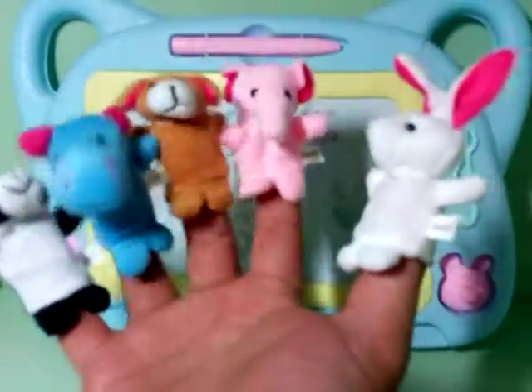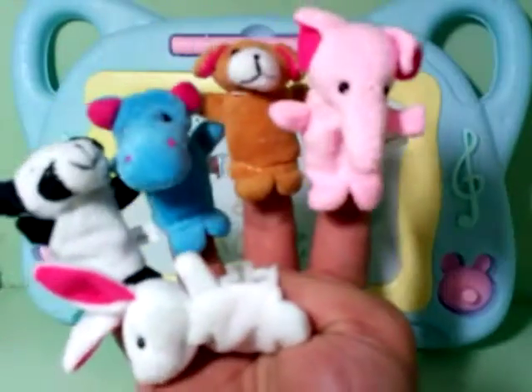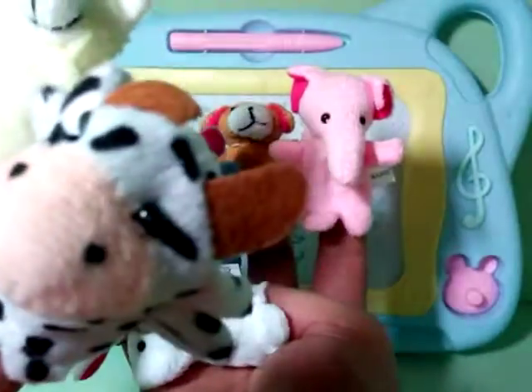Okay, five little puppets jumping on the bed. One fell up and bumped his head. Mommy called the doctor, and the doctor said, no more puppets jumping on the bed.